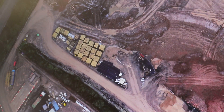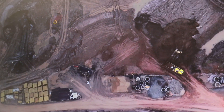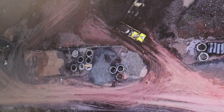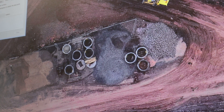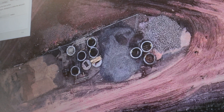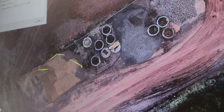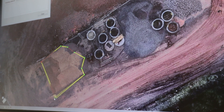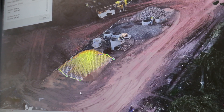From this model the project team can take some rudimentary stockpile measurements. For example, if we zoom down to this stockpile here and just by very quickly drawing a lasso around the stockpile, we can get a quick overview of the material quantity.